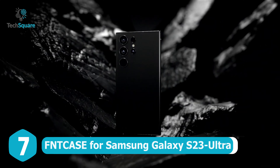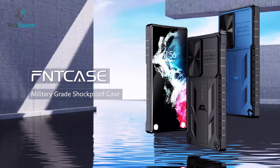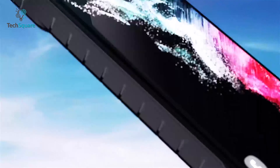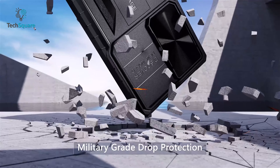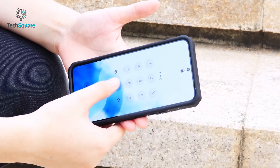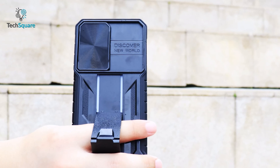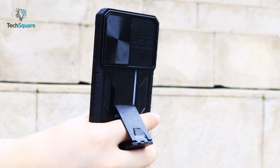Ensure the ultimate defense for your Samsung Galaxy S23 Ultra with the FNT case. This case is crafted from a combination of premium hard PC and flexible TPU for military-grade drop protection. Its innovative design features airbags in the corners, absorbing impacts like a champ. The tire texture and non-slip stripes provide a secure grip even during intense activities.